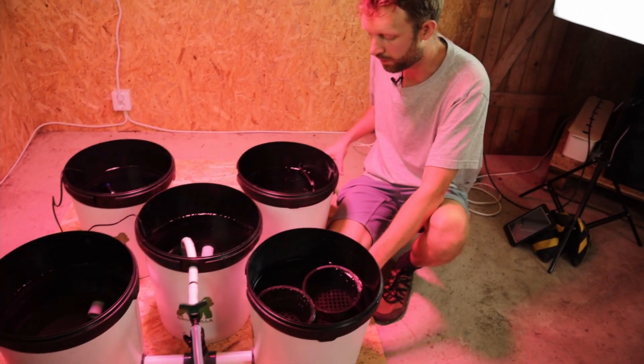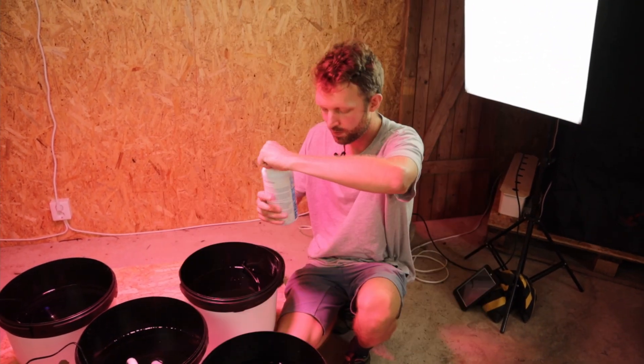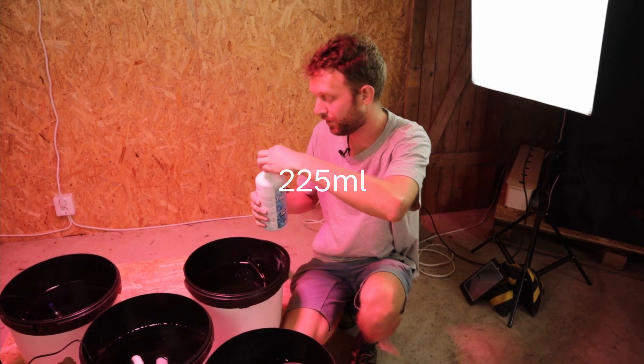We've got our bits and pieces in the separate buckets. We've calculated three millilitres per litre of flash clean, so that's 225 millilitres.